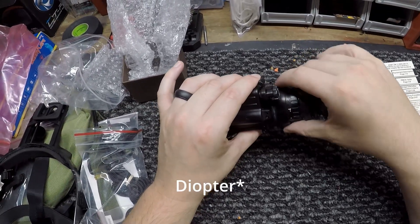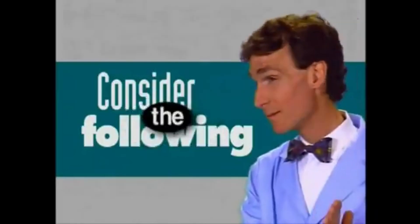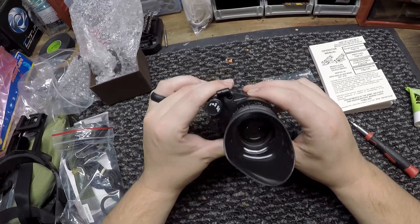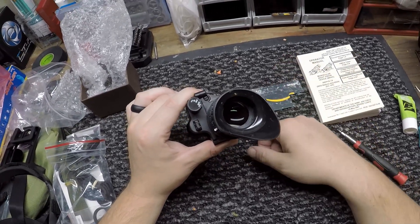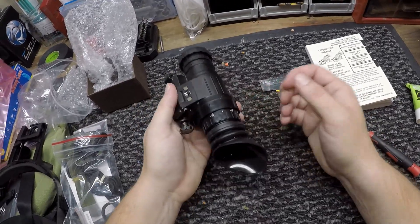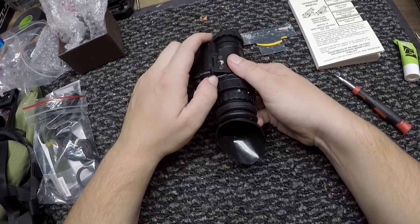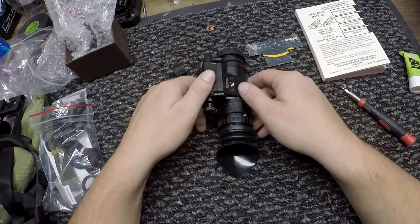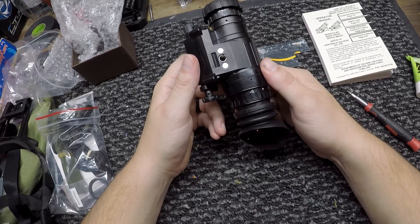Once that's done, go ahead and thread your objective lens on. If you want to purge it, take this screw out here and get either nitrogen or argon gas, spray it in there the best you can, plug your finger over that hole, and then screw it back in. There's really not much more to it.